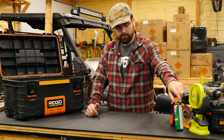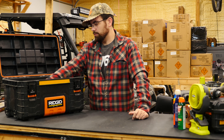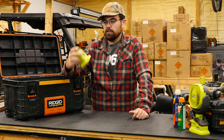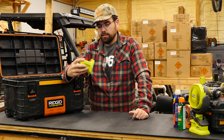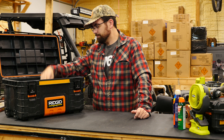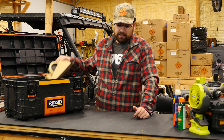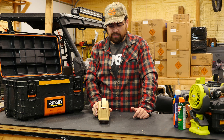Bug spray and sunscreen are crucial items — sunscreen is crucial anytime, bug spray is crucial in the summer months. There's also a Ryobi USB adapter in case I need to charge my phone out in the field.